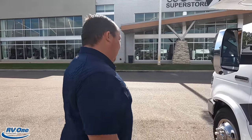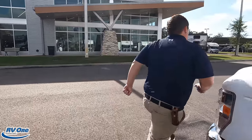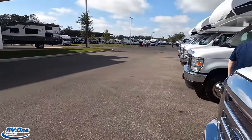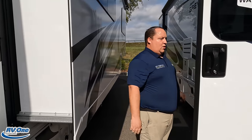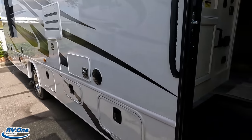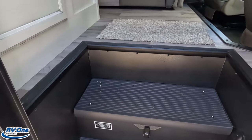The outside of the Greyhawk looks fantastic, but the inside looks even better. Let's go take a look. Don't forget the cargo carrying capacity: 1,238 pounds.